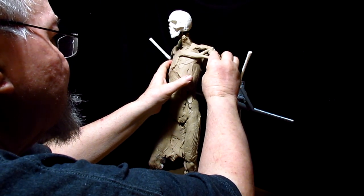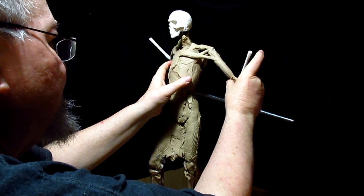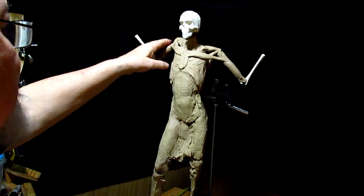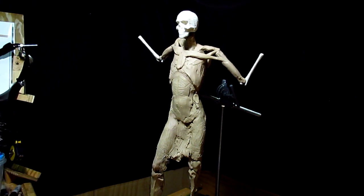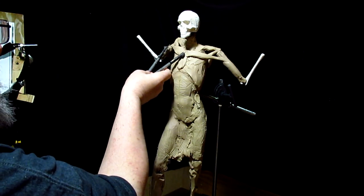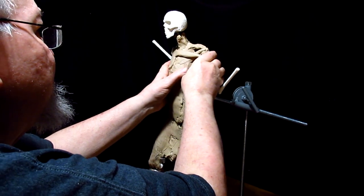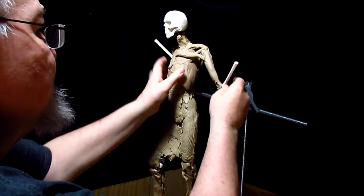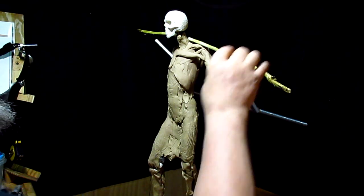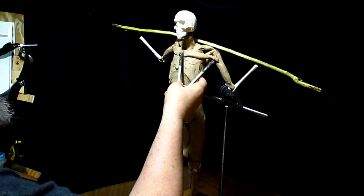I've got to be careful not to overdo it. The parts of the muscles that are going to show through the clothing will be those on the upper part of his arm; the under part won't. I'm just trying to get it all centered out here. Much better.